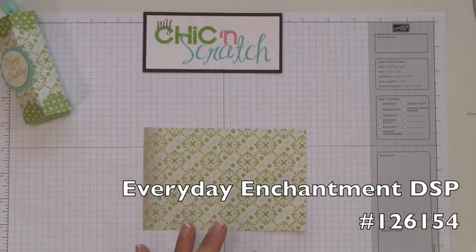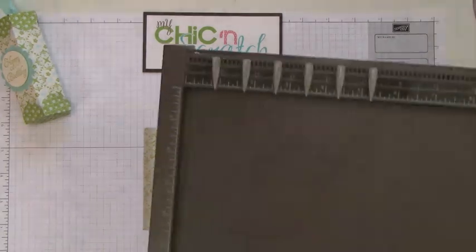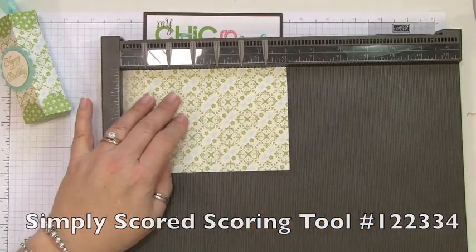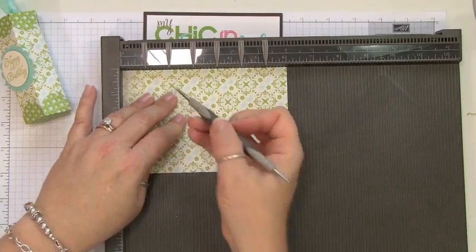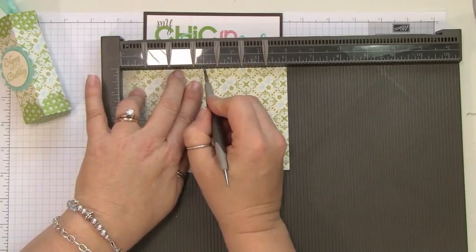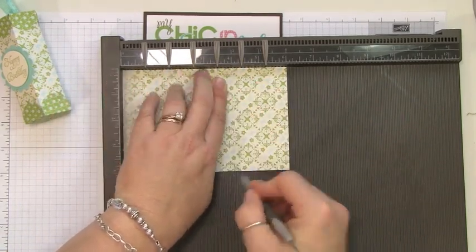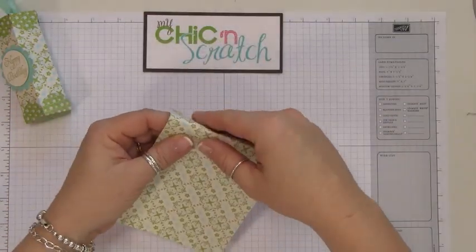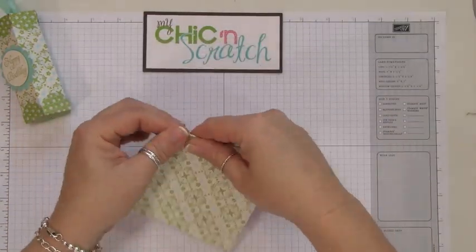This is the Everyday Enchantment from the Celebration brochure. This time we're going to score it at one inch, and again at one — so that would be one, two, three, four, and five. Next we're going to fold it on those score lines.